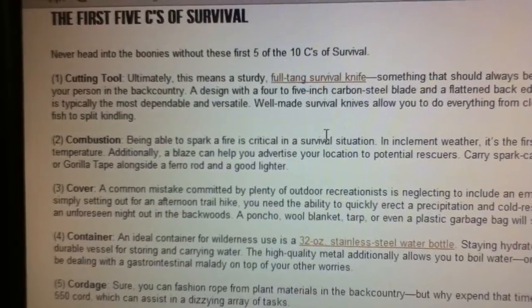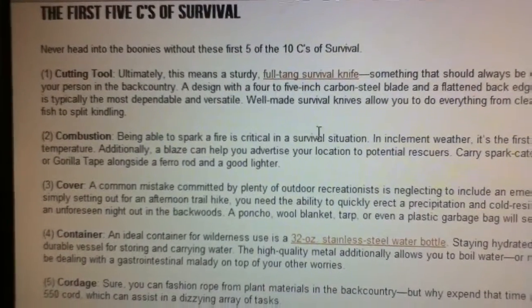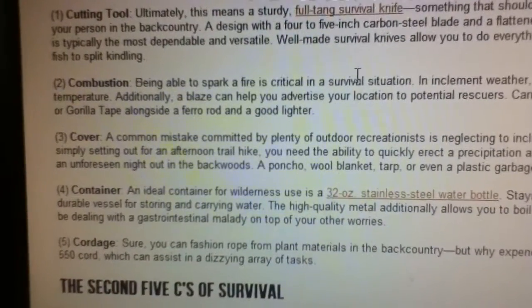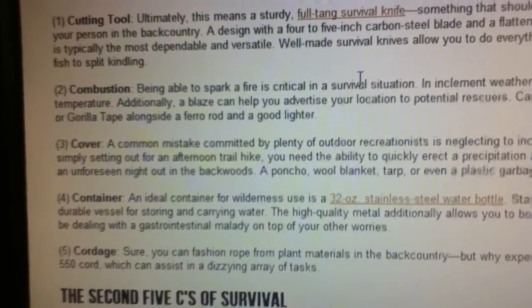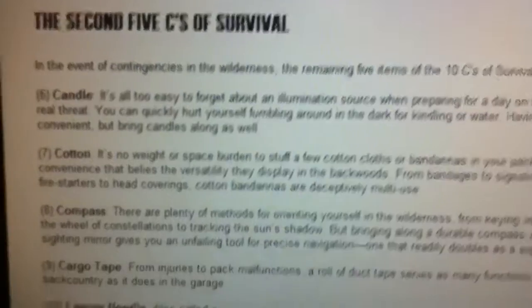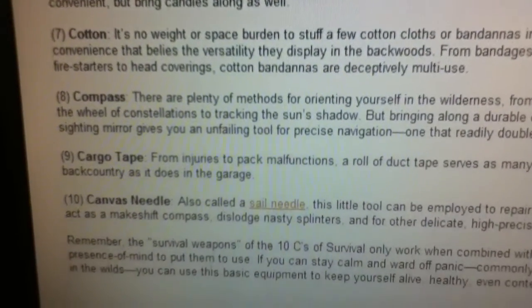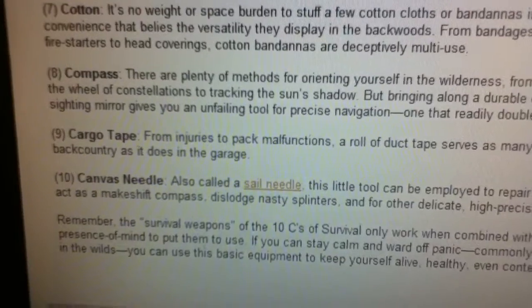So here we go — this is the Pathfinder website and these are the five C's: you have a cutting tool, combustion, cover, container, and cordage. Then the second five, which are still important but not as much as the first five, are candle, cotton, compass, cargo tape, and a canvas needle.